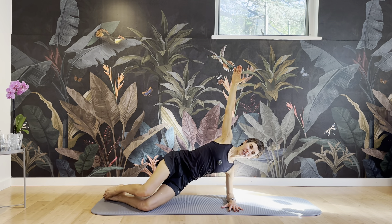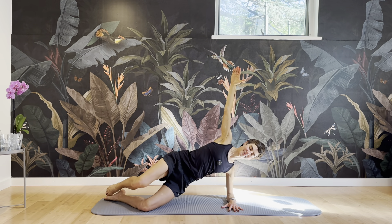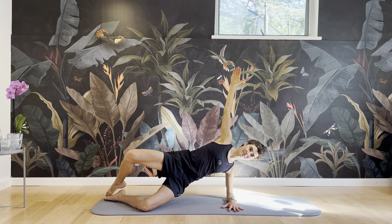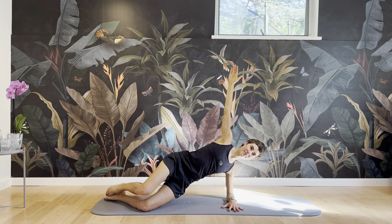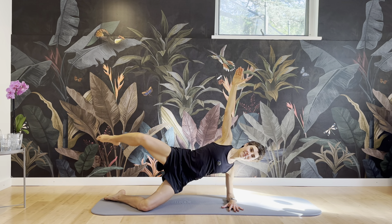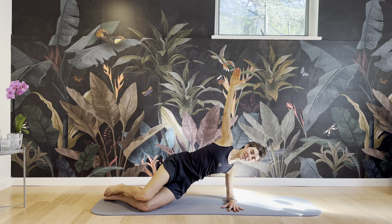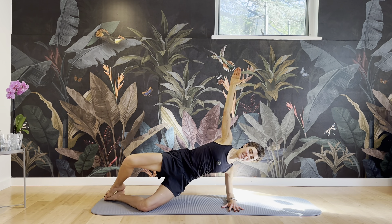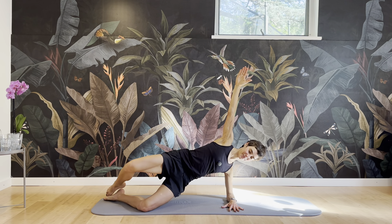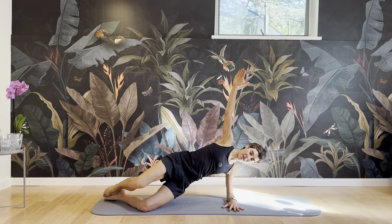And we'll have the clam, and we'll have the top leg lifting, and the clam. And lift. Keep the pelvis stable here — don't let it rotate as the leg rotates. Feel into those butt cheeks, external rotators. We'll have three more, and two, and one.